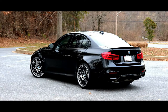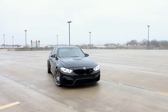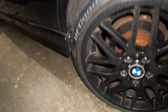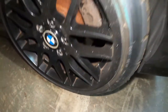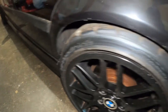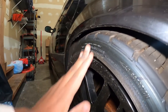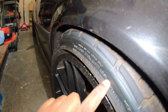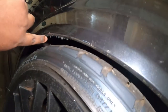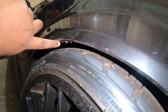I recently installed these wheels on this BMW M3, and although I love the way they ride, it scratches. When I installed them I had no idea it was scratching because I did check the clearance — it looked like it was fine — but as you can see, all this area touches on the fender line. You can even see some residue from the tire right here.